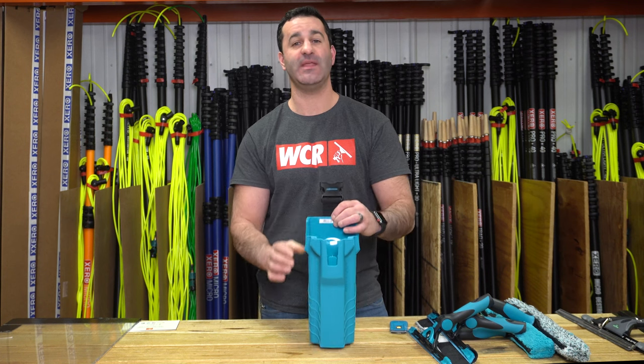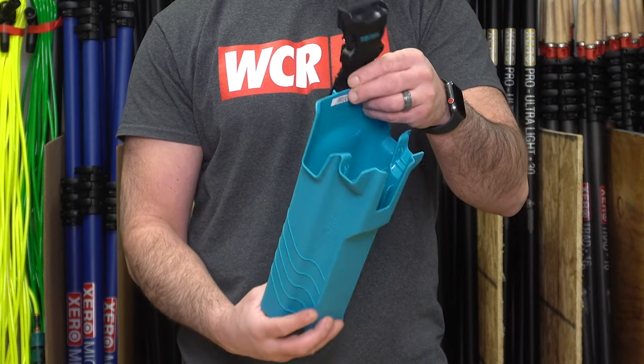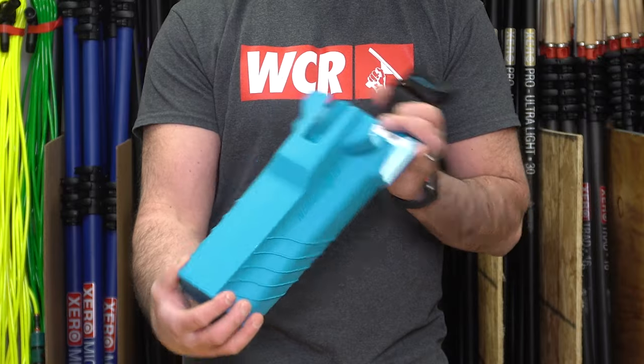Alex with WindowCleaner.com, and this is the Mormon Tool Holder 2.0. This is an updated version of Mormon's Bucket on a Belt, and it's got some pretty unique features.